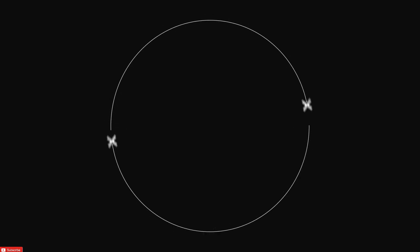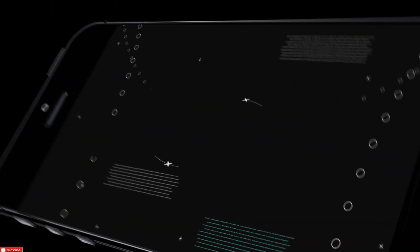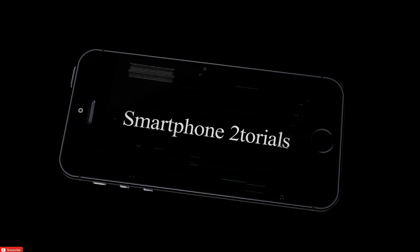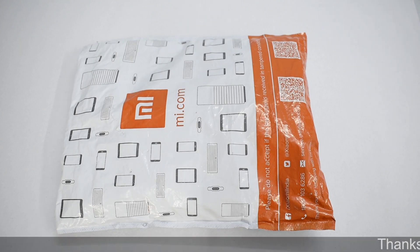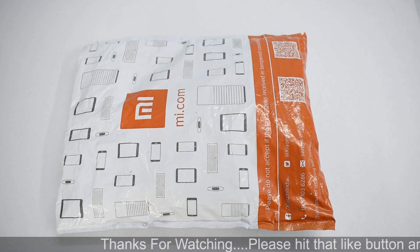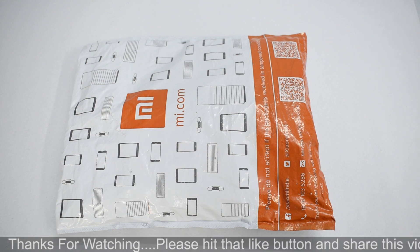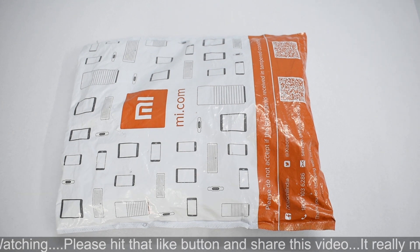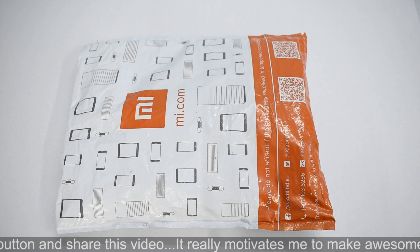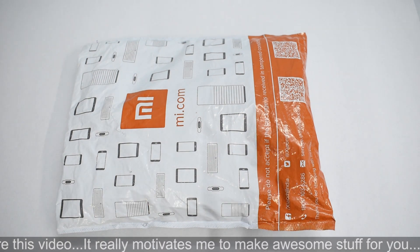Hello, awesome people. My name is Kailash. Welcome to Smartphone Tutorials. Let's begin. It's time to unbox the phone. As you can see, I ordered this Xiaomi Redmi Note 5 Pro from Mi.com, their online e-store, and I used the F code to get this particular phone. This is a black 4GB/64GB variant. Without further ado, let's go ahead and remove this plastic and start the unboxing.